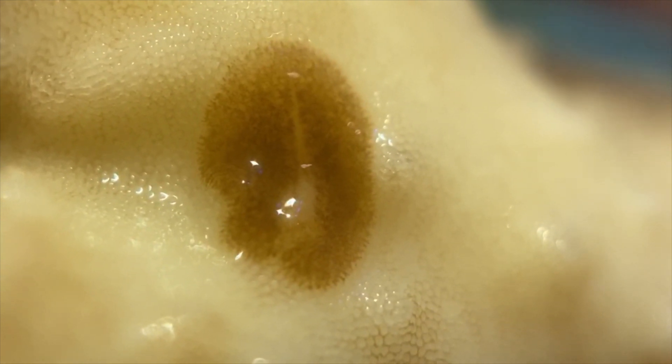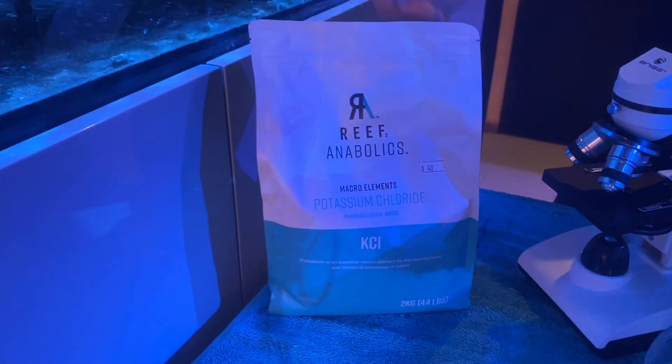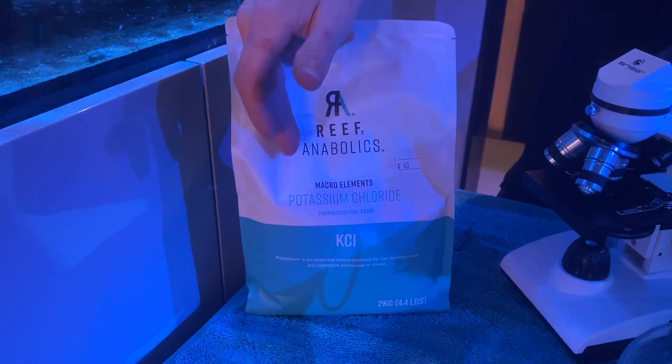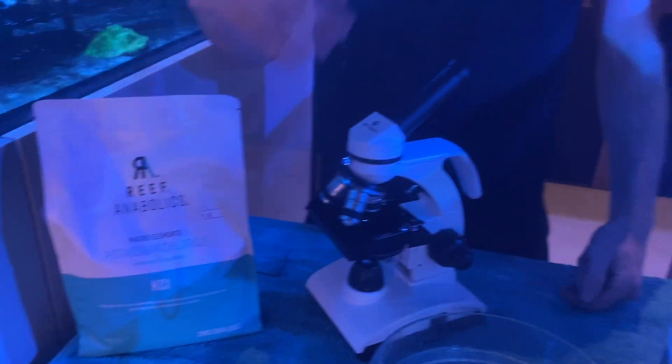In terms of combating the whole cycle of acro-eating flatworms, we're using three grams of potassium chloride per liter of tank water in our dip.